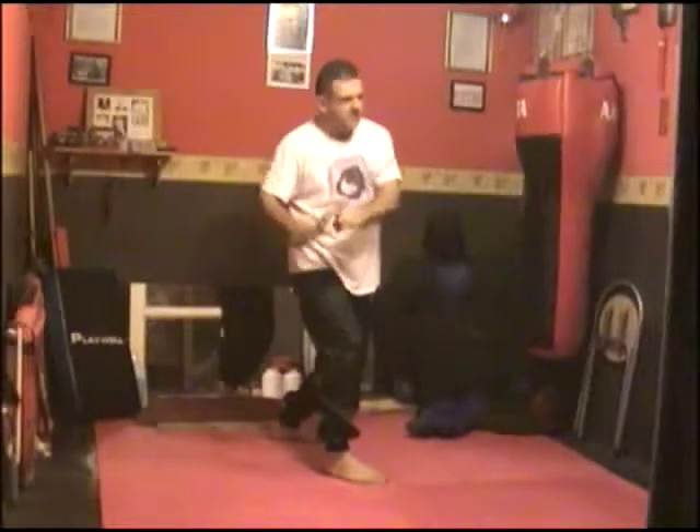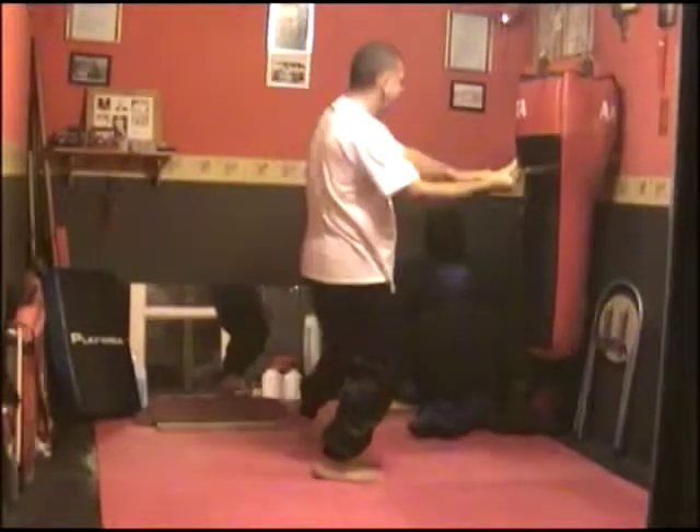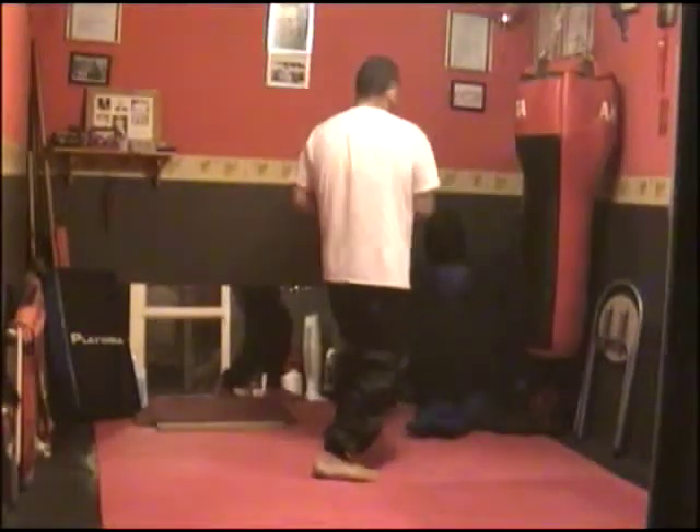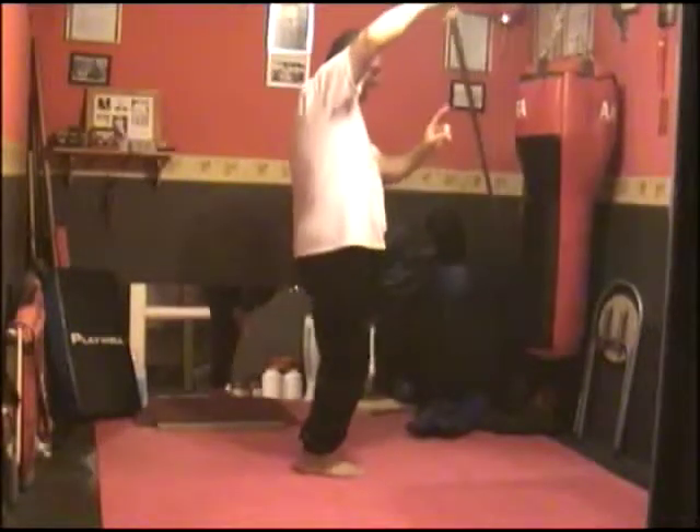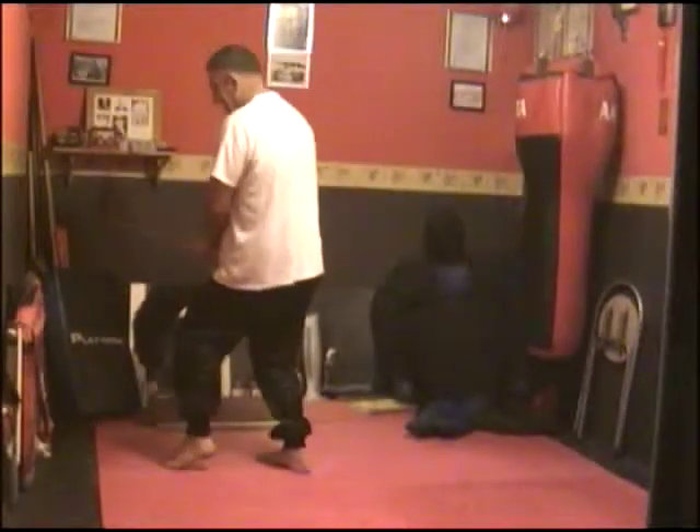I step right, I cut and stand forwards. I step left, I cut, stand forwards. I come back up, angling the sword. I'm now going to twist on my heel to the corner and land.